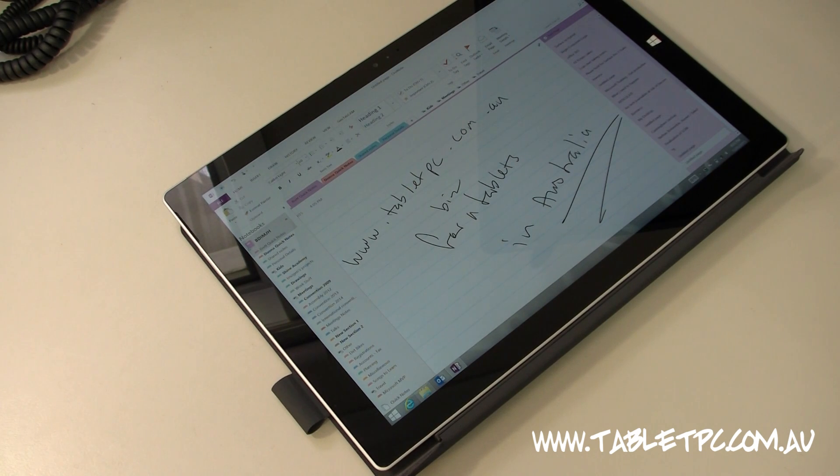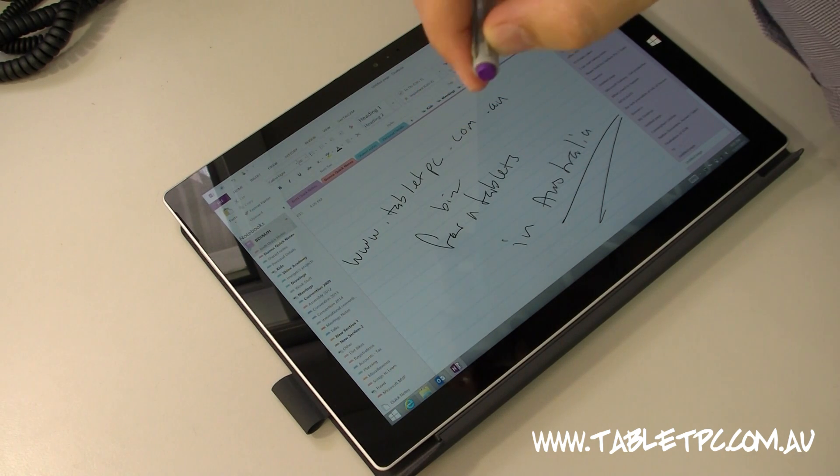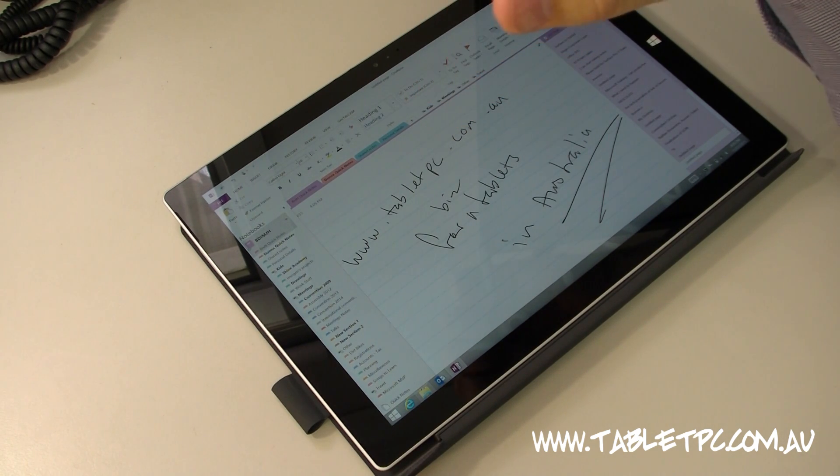The beauty of that is when I'm out and about, out of the office, and somebody rings me up and says 'could you do this?' and I need to write a note about it, all I have to do is click that button on the back of the pen. I don't have to worry about logging in and typing in my password. The Surface Pro 3 is so well integrated that all I have to do is press that button.